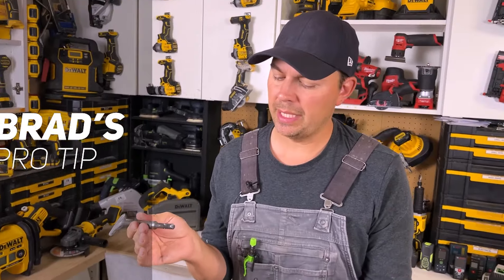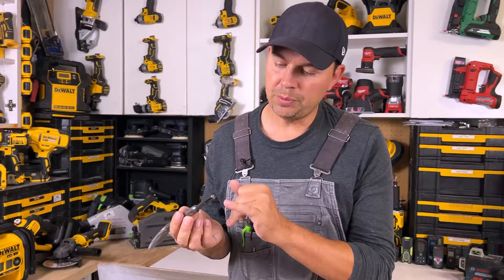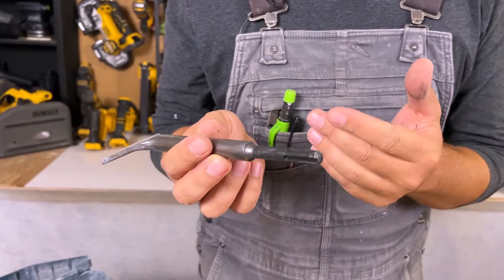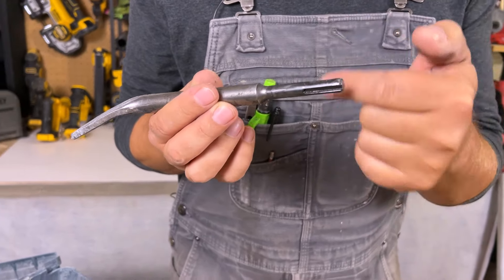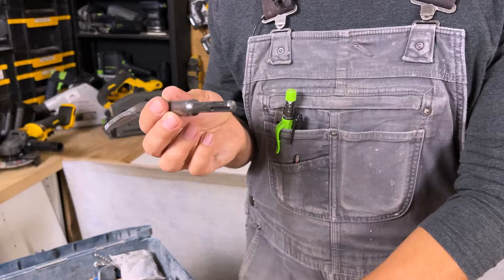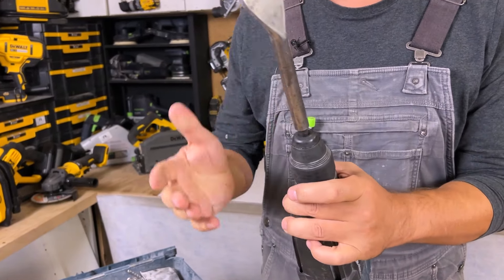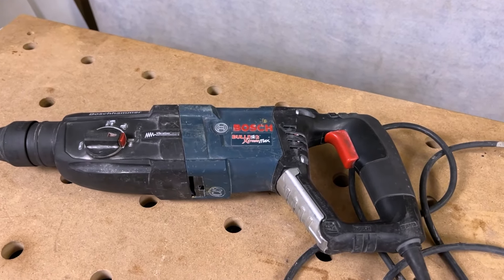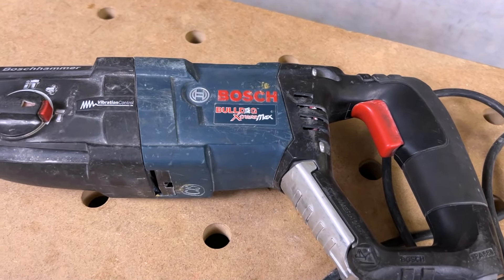Here's a little pro tip to make these things last a really long time: you always want to put a dab of grease right here. There's a special grease you can get for these tools — just put a dab on the tip, not coating the whole bit. That helps activate the hammer inside. If you don't do that, over time these things break down because it's operating dry.